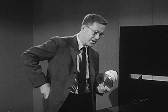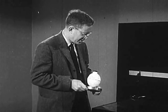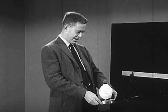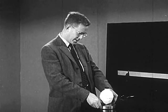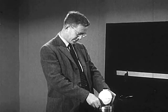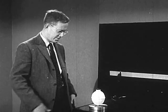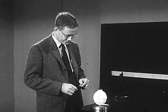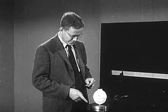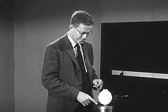Now if we put the disk with its stream of gas coming out the bottom down on our tabletop — which is made of a very smooth piece of plate glass — we can wait a moment while the gas coming out builds up pressure underneath, which it has to do in order to escape. By now the disk is floating on this film of escaping gas.